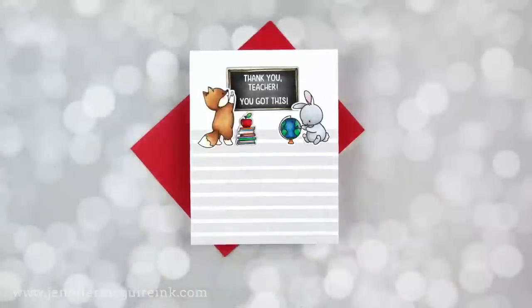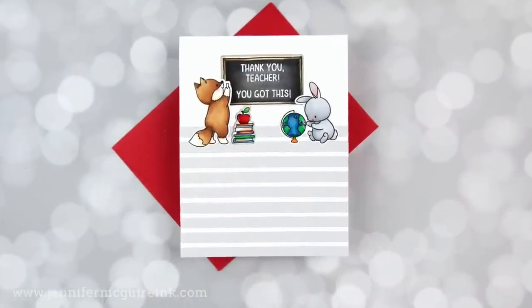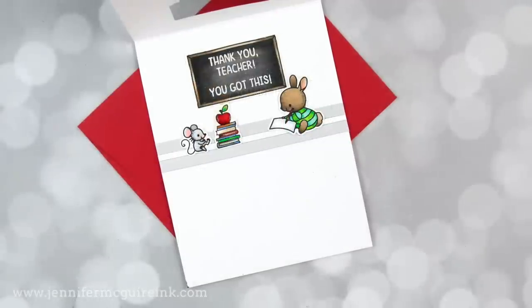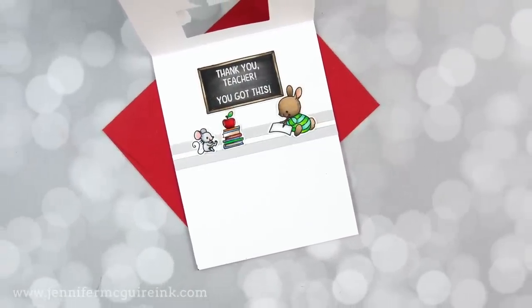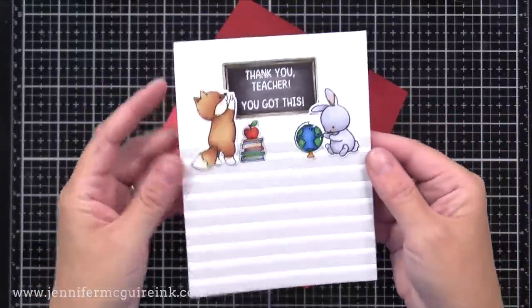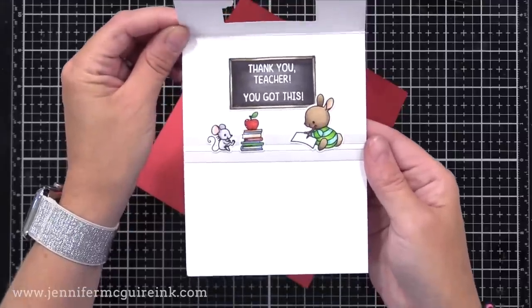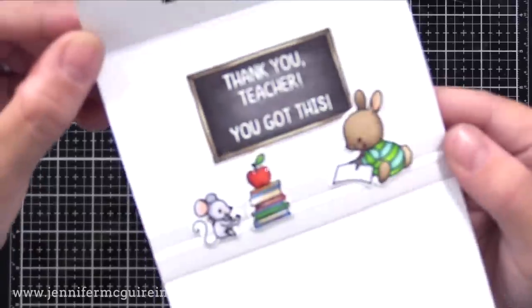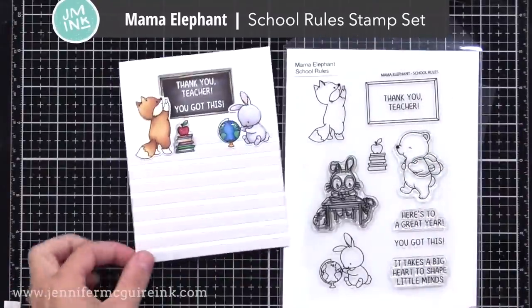My next card is probably my favorite because it's a teacher card. Teachers need more love and respect and appreciation than ever — what a crazy year. So I was excited to make this for one of Lila's teachers. With this card, I did add some layered die cuts to the front before creating the windows. I wanted to show you this doesn't need to be simple cards — you can build up layers.